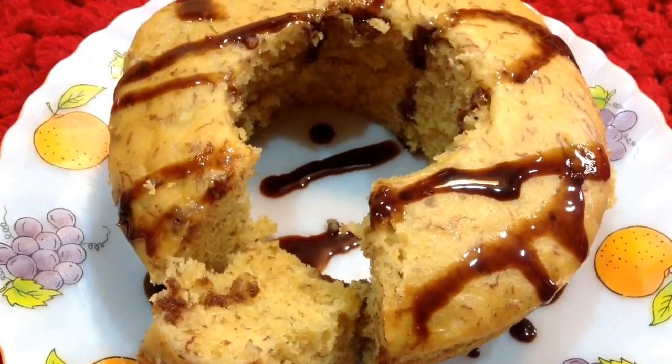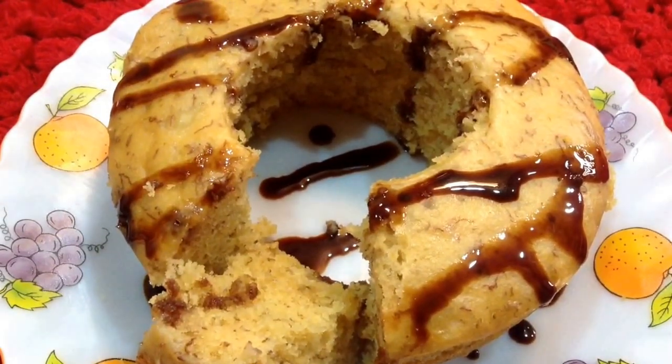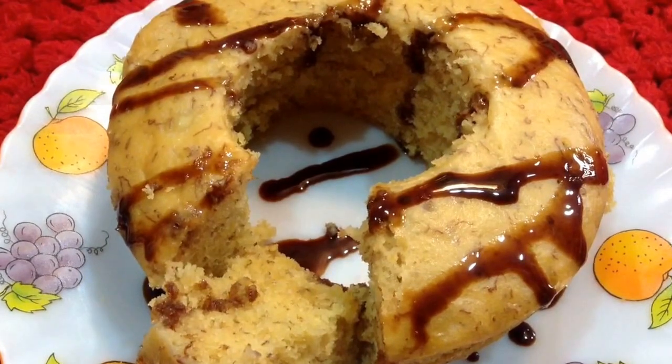Hi friends, welcome to Delicacies on the Plate. Today I am going to make banana cake, so let's start making it.